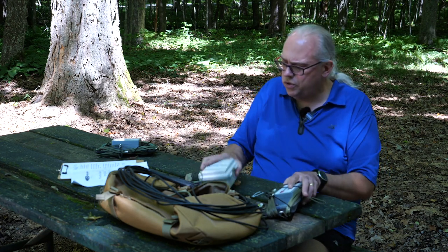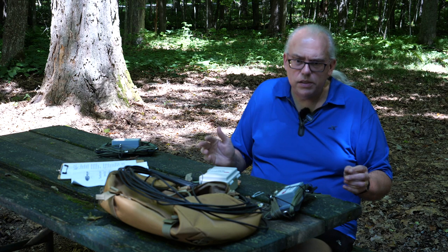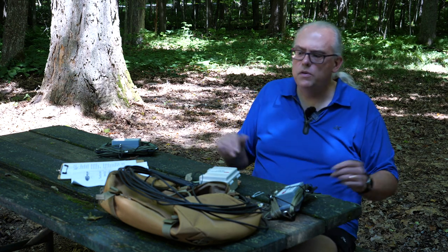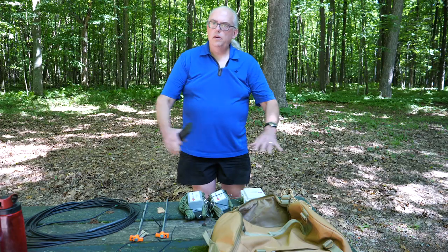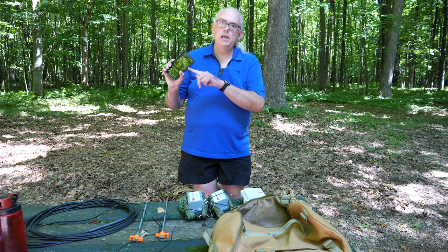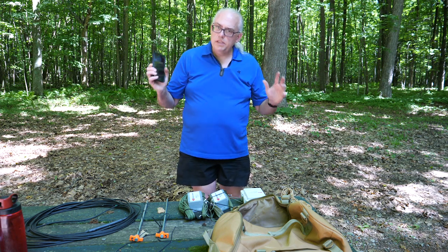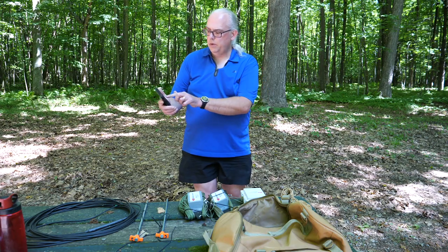So that's the Chameleon Tactical Dipole 2.0 — just sort of an overview. What I'm going to do next is deploy it, put it on the air, make a few contacts, and then give you my final remarks. I've got all the parts of the antenna laid out here in order. I'm going to start the timer on my phone and put this antenna up to see how long it takes me. So here we go.